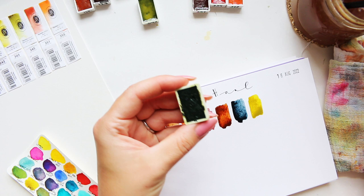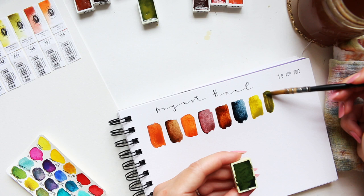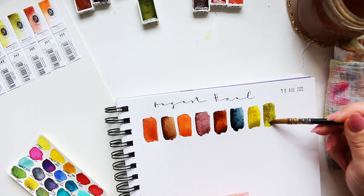Okay, next one: 345, Olive Green Light. Oh, this is beautiful — very beautiful! How gorgeous are these greens? They're right up my alley — perfect botanical greens.